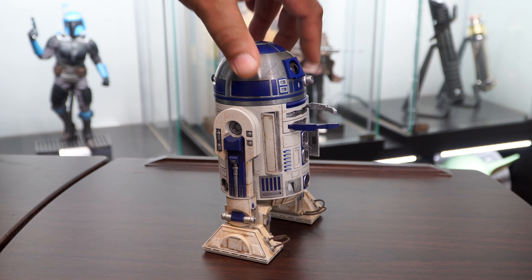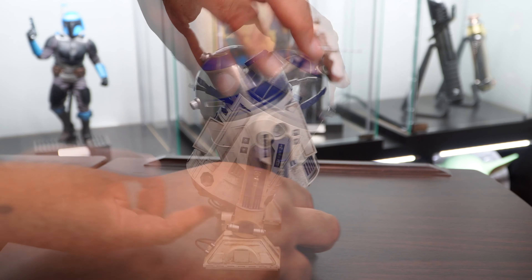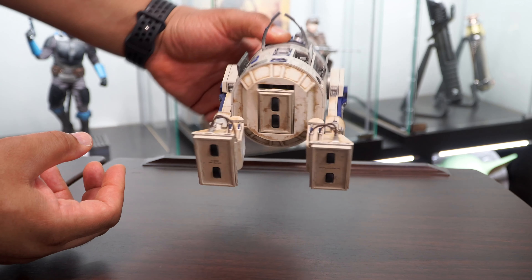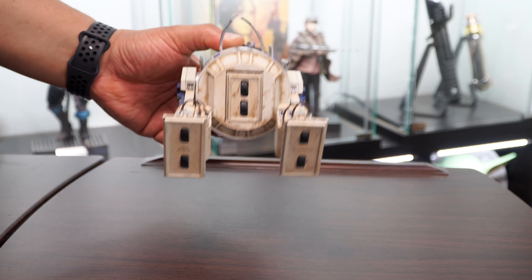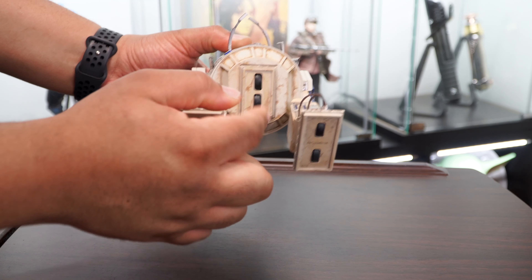As for articulation, R2's legs can pivot along with his feet. The third leg can be seen on the bottom along with the wheels that come on each foot. You can access the third leg by pressing in on the bottom and pulling it down.